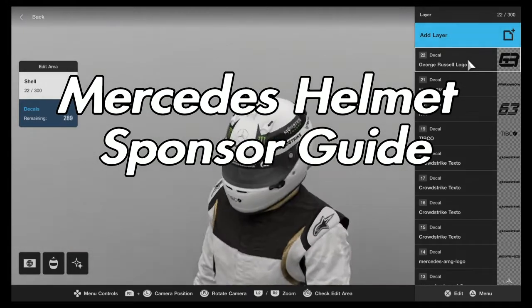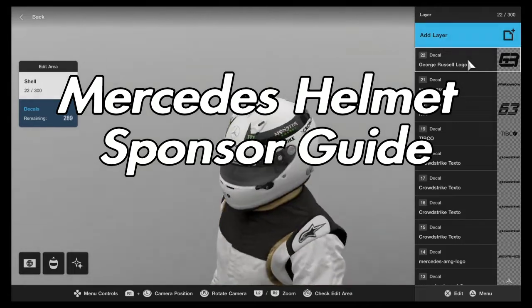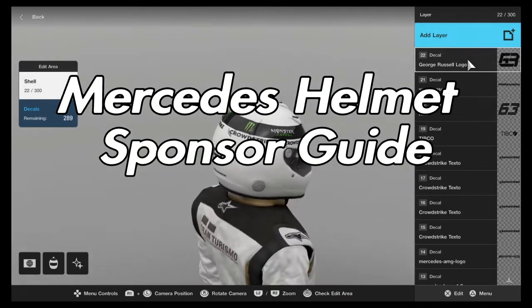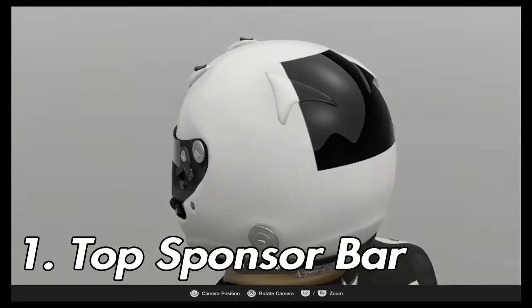Today I will be showing you how to correctly apply sponsors for a Mercedes helmet on Rotoris My Sport. We're going to start this guide off with something that can apply to many helmets that you may do on this game, and that is how to apply a top sponsor bar.